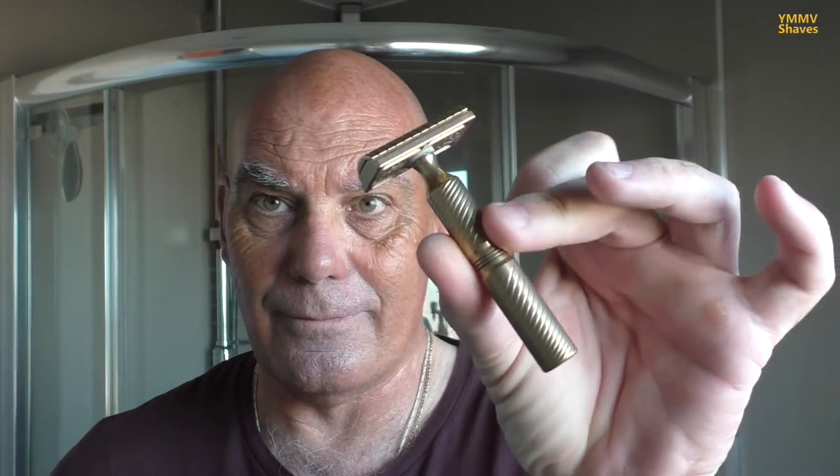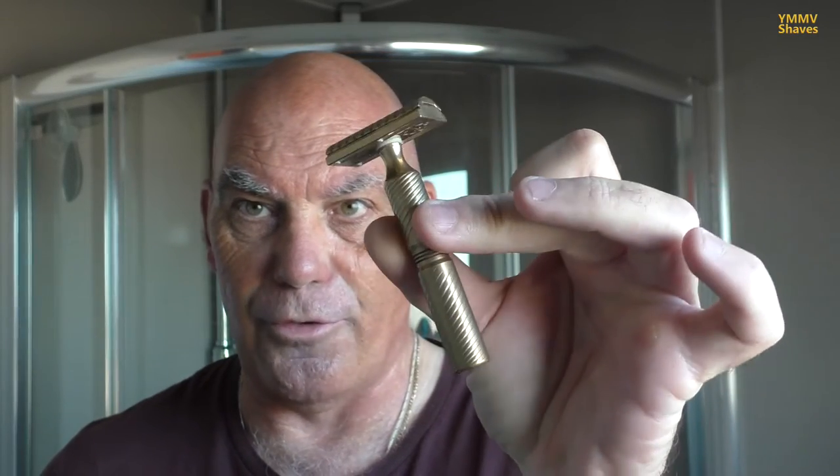Lewis said to me a while back that he would like to see — or he advised me to try — a Timeless Razor, either the Bronze or the Aluminium. Like me, he's got both. He got both of them after watching my videos. Sorry Lewis and Mrs Lewis. So tonight we're using the Timeless Bronze Solid Bar, which is a 0.38mm blade gap — but don't let that fool you. The blade gap number defies the efficiency of the razor.